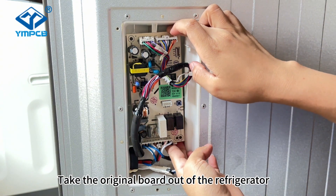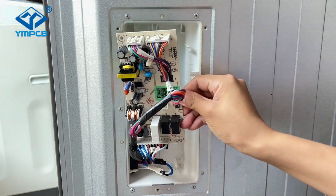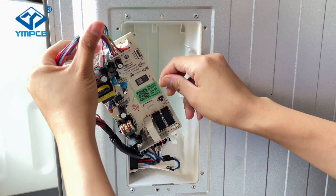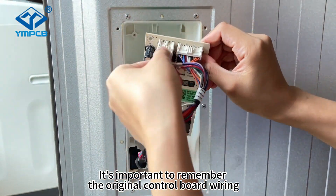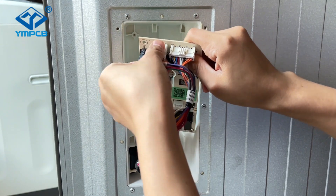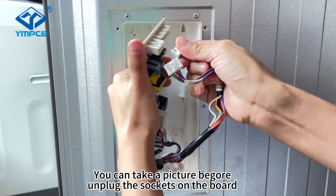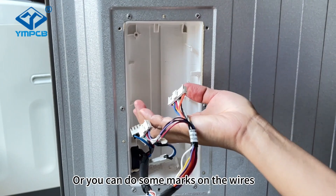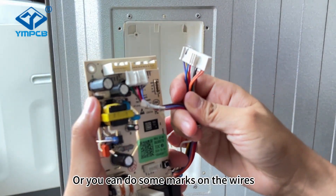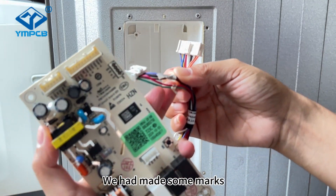Take the original board out of the refrigerator. It's important to remember the original control board wiring. You can take a picture before unplugging the sockets on the board, or you can do some marks on the wires. Look, we had some marks.